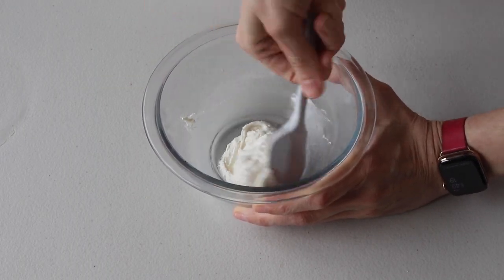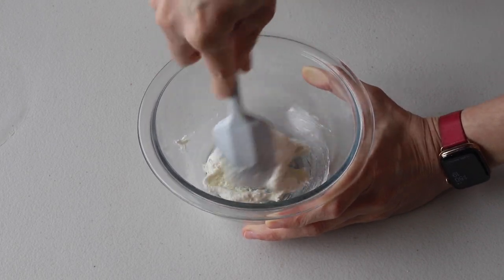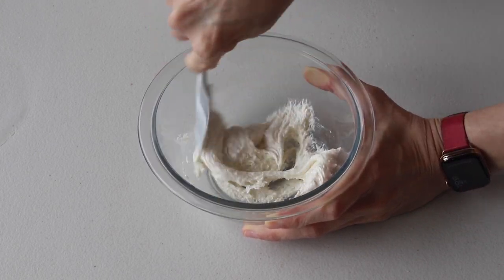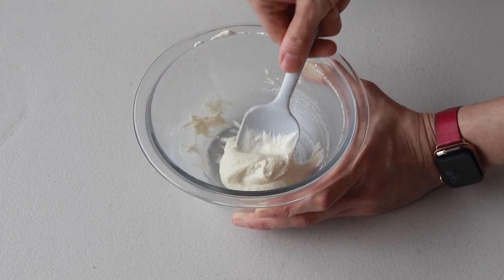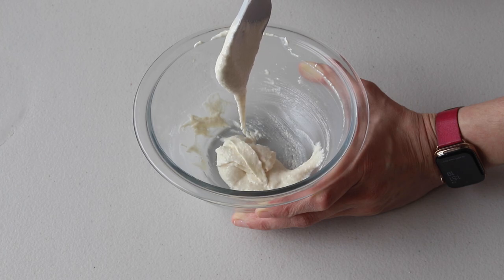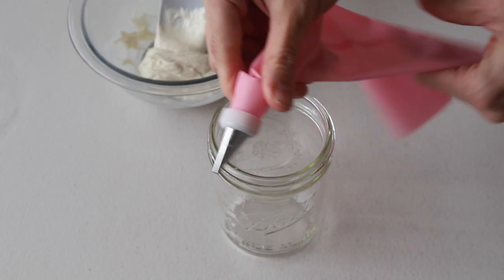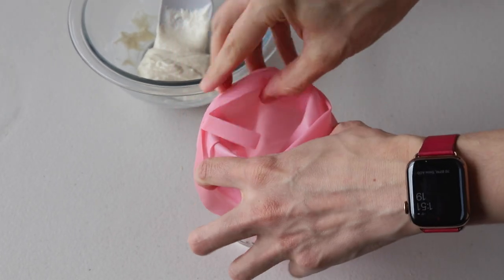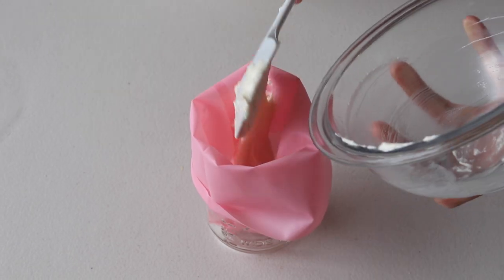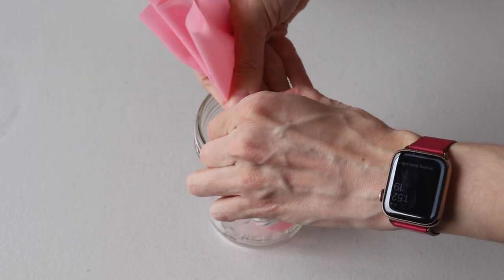Next we're going to work with the second batter. I did not add any food coloring to the second batter to keep it just white. Fold it until the perfect consistency is achieved — the batter should be flowing off the spatula slowly and effortlessly. Transfer the white batter to a piping bag fitted with a number four tip and secure the top with a tie.